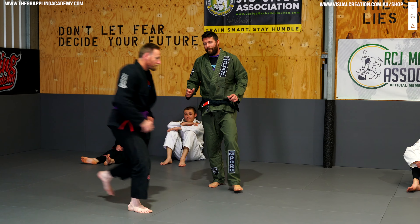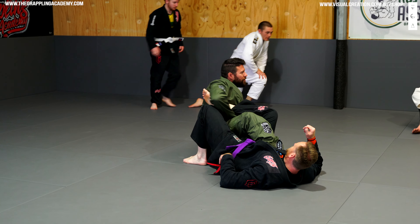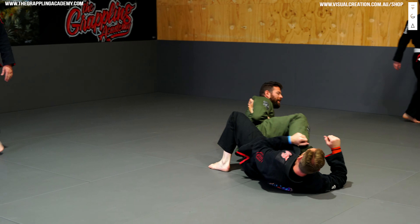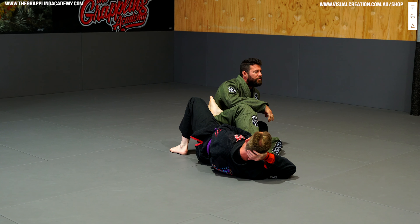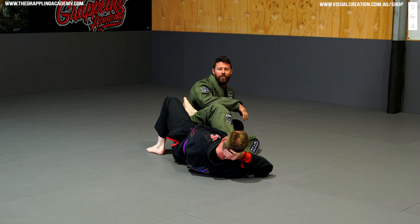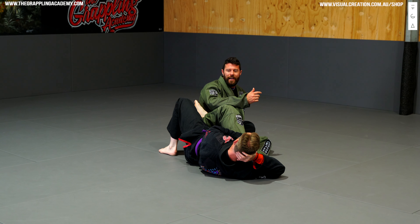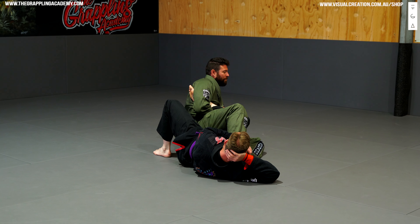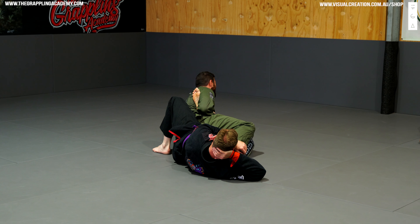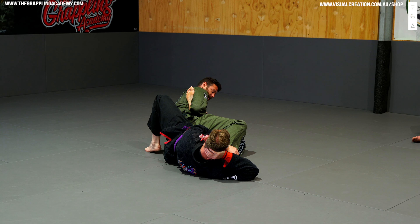So for the white belts on the mat, here's the deal: you want to get very good at this attack. Boom, knees squeeze, perfect posture, turn. You want to get so good at that attack. Don't rely on anything else — just get so good at that attack. That is your bread and butter from which all these other combinations come. You get into 50/50, you get the bike, you get the lapel, squeeze the knee as tight as you can, you've got perfect posture, and turn.